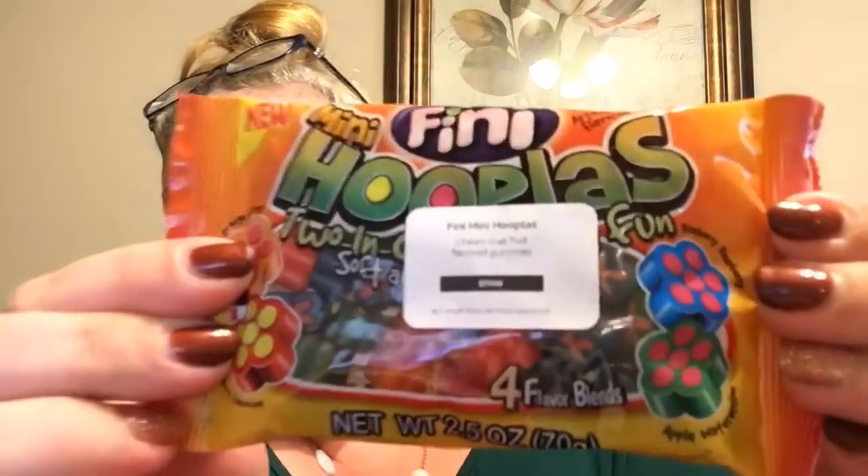From Spain we have Phinny Mini Hooplas — chewy dual fruit flavored gummies. It says four flavor blends: orange and cherry, strawberry lemonade, blue raspberry, and apple watermelon. That sounds good — I might share those with Christopher since we have a movie night tonight.